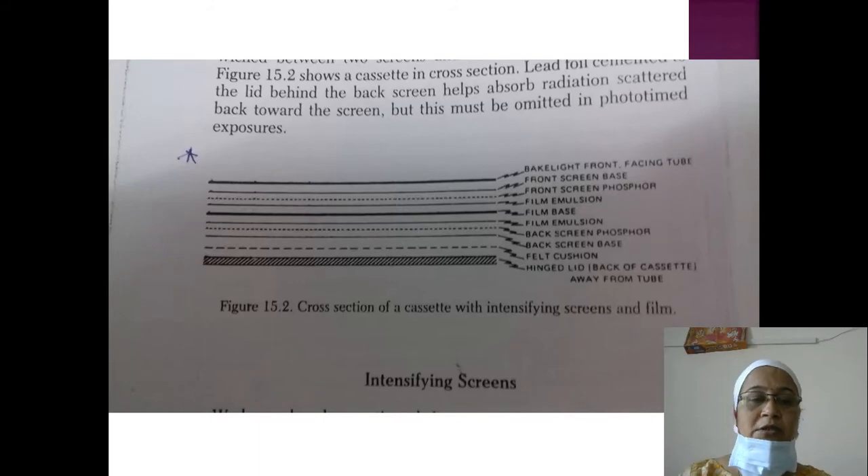This is the cross-section of the cassette with intensifying screens and film. The layers are: the front side of the cassette, then the front screen base, then the front screen phosphor layer, then the film emulsion. The film is sandwiched in very close contact between the two screens, with the front screen and film emulsion in direct contact.